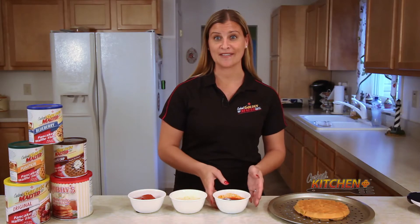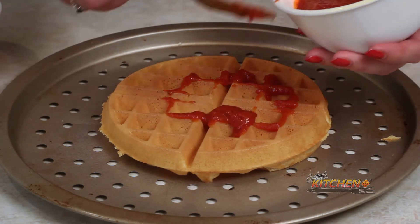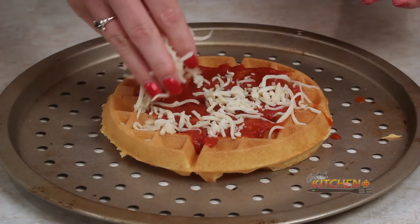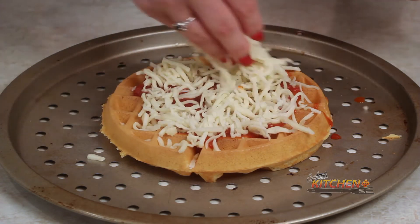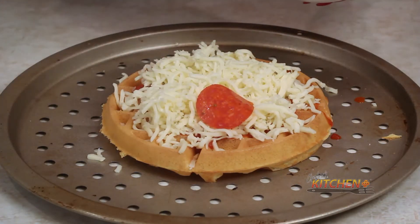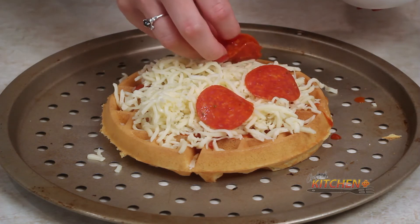Let's begin by adding the sauce as a base for our pizza. Next, take your cheese — a shredded mozzarella works nicely — and sprinkle a healthy layer over the sauce. Don't be afraid to overdo it with the cheese. And now comes the fun part: add whatever toppings you want over the cheese. Today I'm going with an American classic.